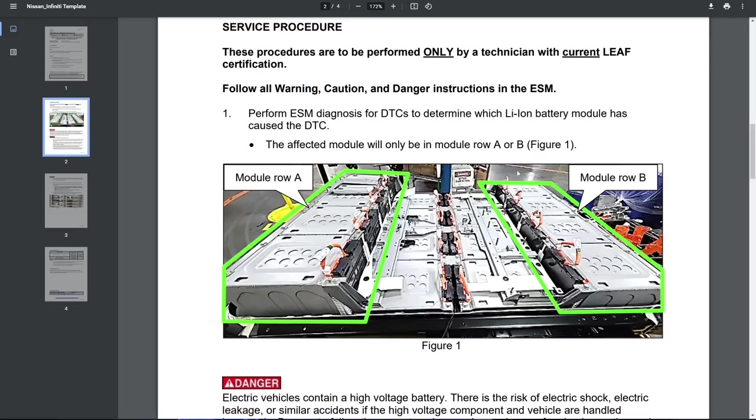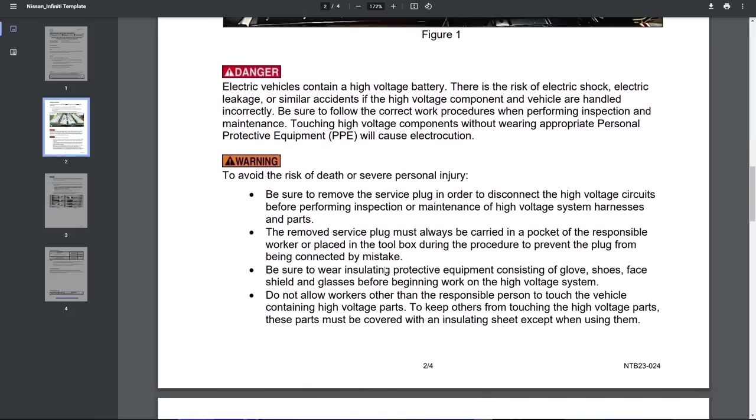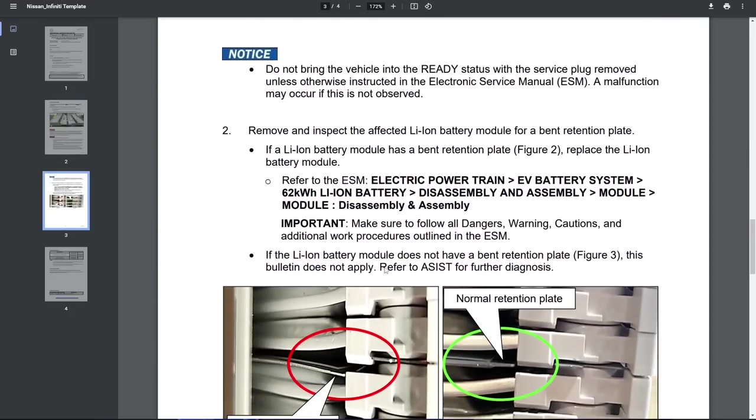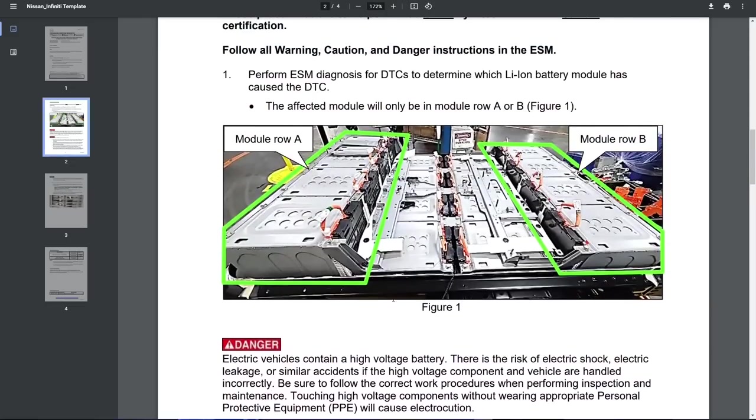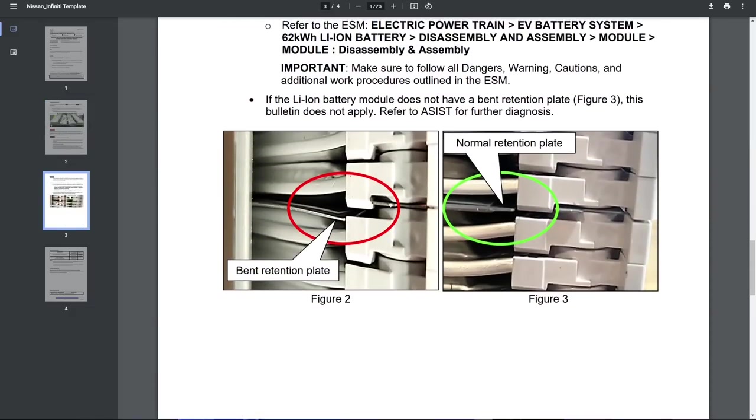If we look at the example pictures in the TSB, they mention that the rear tall modules and the front modules can have problems with isolation faults. There are pictures showing a bent retention plate — this is what it should look like and this is what it could look like. My issue was not exactly this; I think mine was more due to the fact that the battery pack was crashed quite hard. Very interesting to see that Nissan is having issues with their battery packs.